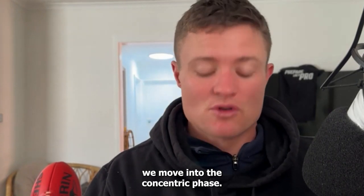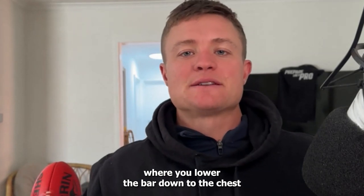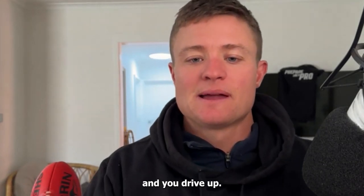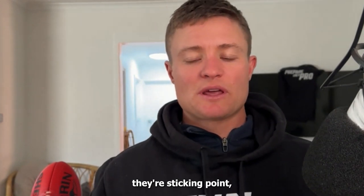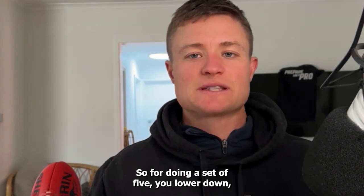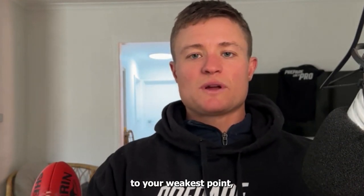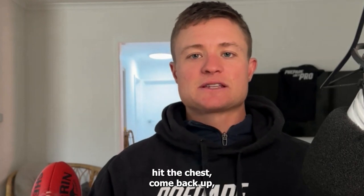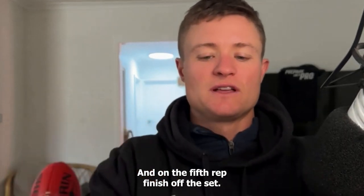Then the last two weeks of the six-week program, we move into the concentric phase — that's what everyone would typically know, where you lower the bar down to the chest and drive up. For those whose sticking point was at the bottom driving up, I would do pulse reps. So if we're doing a set of five, you lower down, hit the chest, drive up to your weakest point, come back down, hit the chest, come back up — and you do that four times. On the fifth rep, you finish off the set.